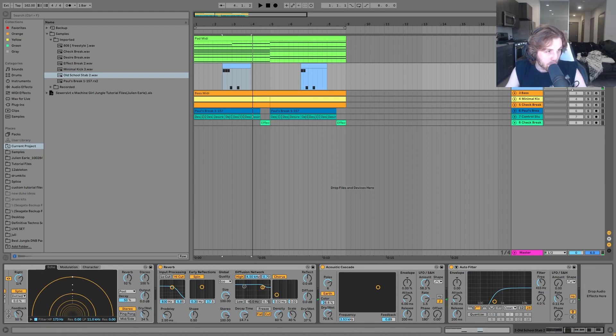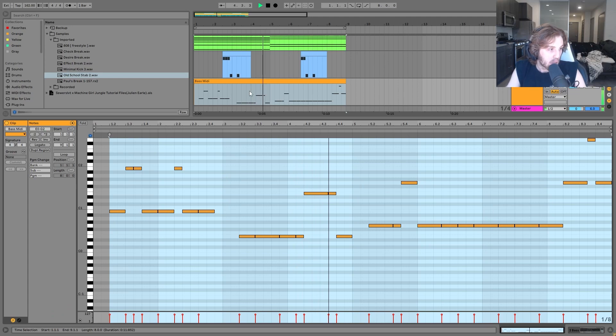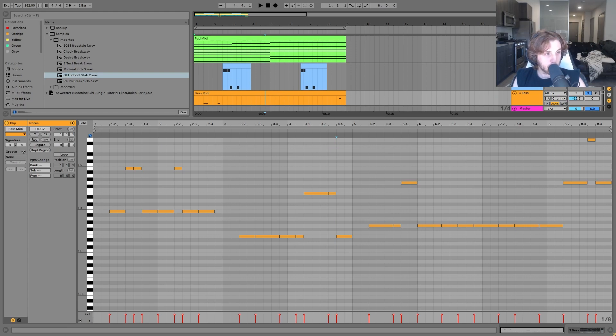Then we have the bass. This bass is actually in the same exact key as everything else — we're still in B minor — but we're doing a different thing from what the chords were doing. This is really the progression of the track. If we're going to talk about the chord progression, this is really it, which in this case is B minor, E minor, and then G major: root note, fourth, sixth. It's actually like a very techno kind of progression, but then having those chords on top is more like musical texture.